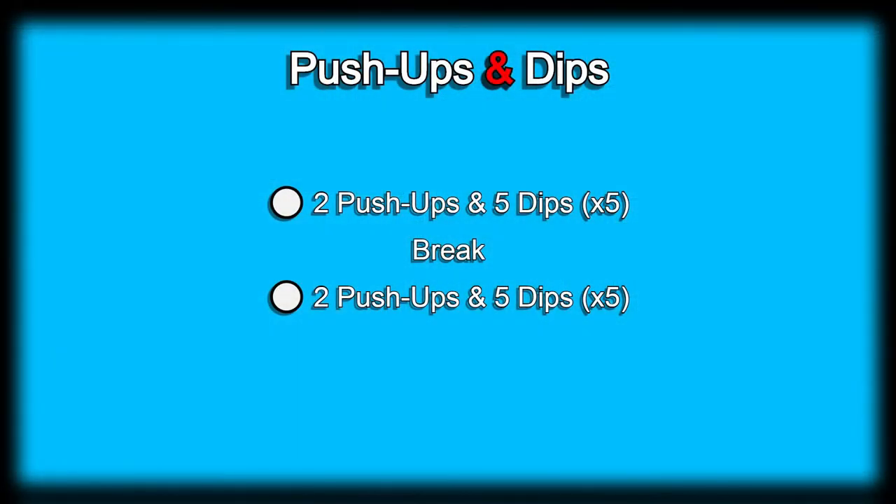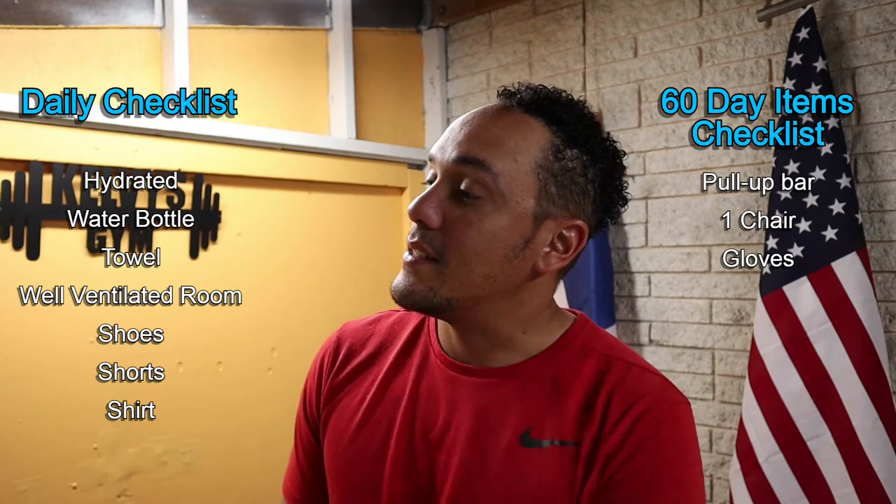Welcome back to the channel. Today is day two of the 300 days fitness challenge. Today's workout is going to be push-ups and dips. The workout will consist of two push-ups and five dips. We'll do that five times, take a little break, do it all over again, and that will be it for today.